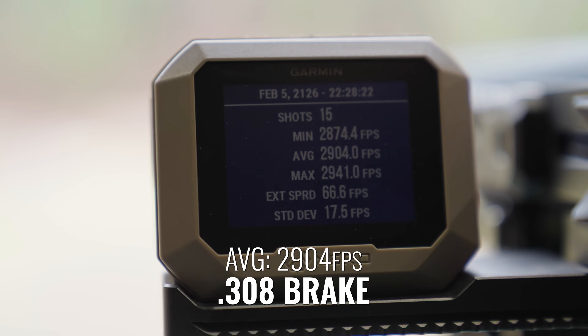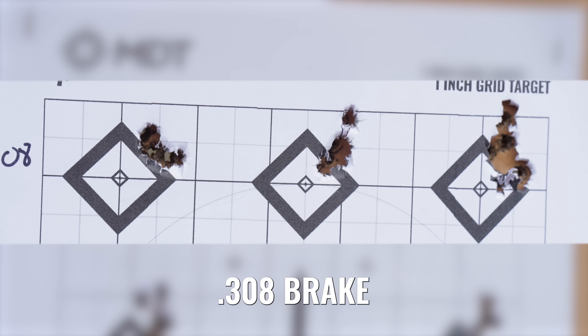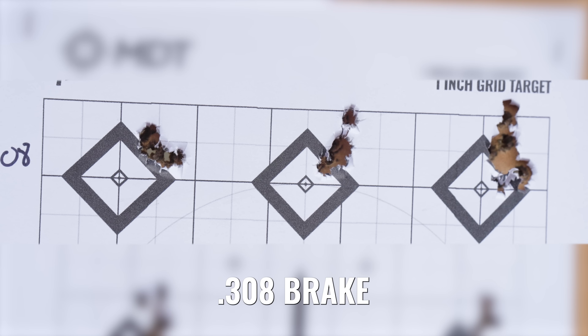This is a bit of a surprise — we threw the .308 brake on and it actually shot pretty decent. The groups have shrunk down to almost three quarters of an inch average across the three groups. Definitely tightened up a bit vertically as well.